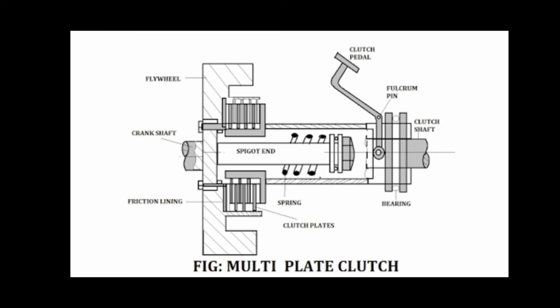Multiple plate clutches are used in racing cars. As you can see here, the multiple plates are arranged on the flywheel. The same principle and structure applies.